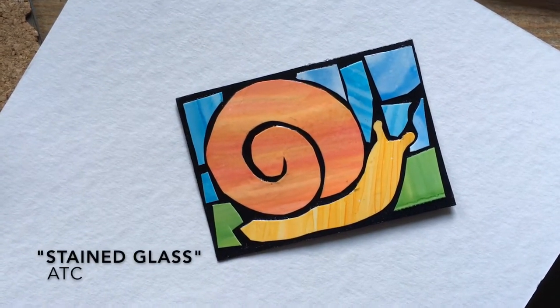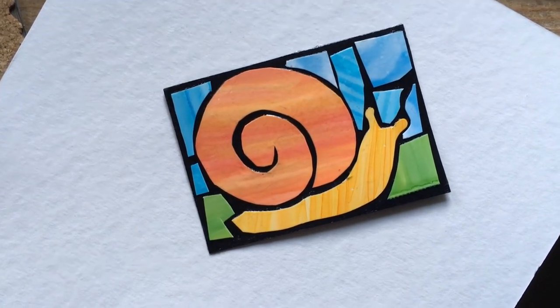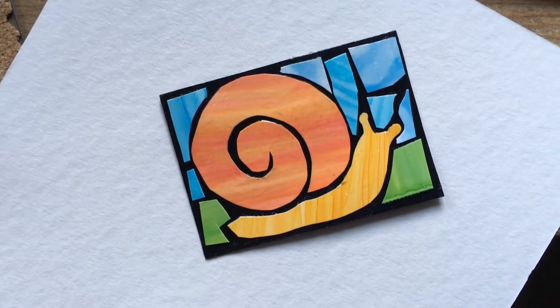This quick little video will show you a method for making stained glass ATCs. The method is actually more crafty than artistic, but it's a lot of fun.